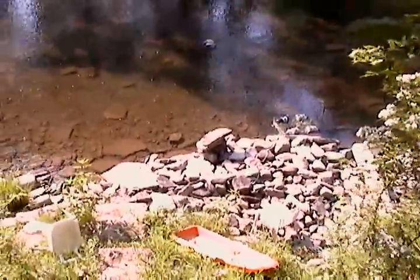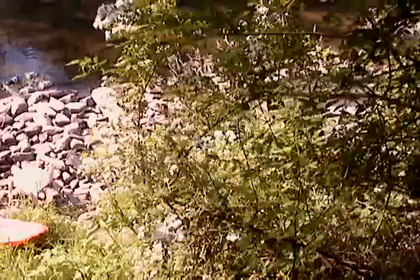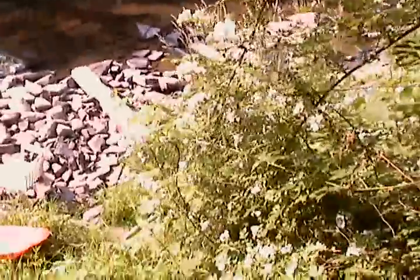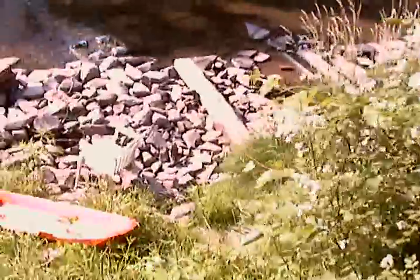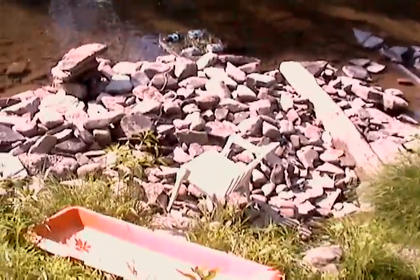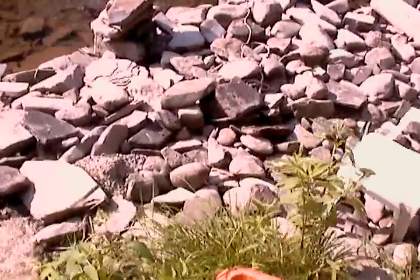Here we are in Tawanda Creek, heading down my steps to my floating watercress farm. As you can see, I got a few more rocks set up here and a couple of chairs.